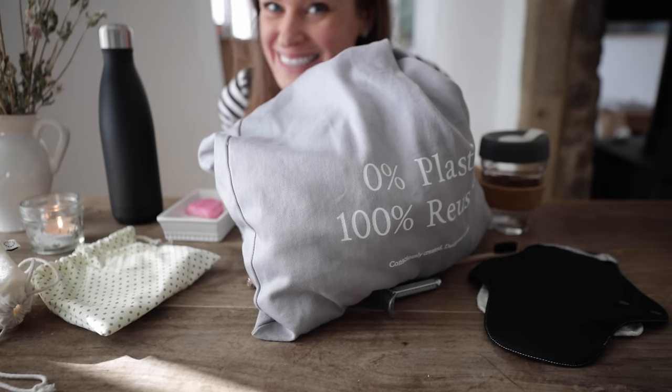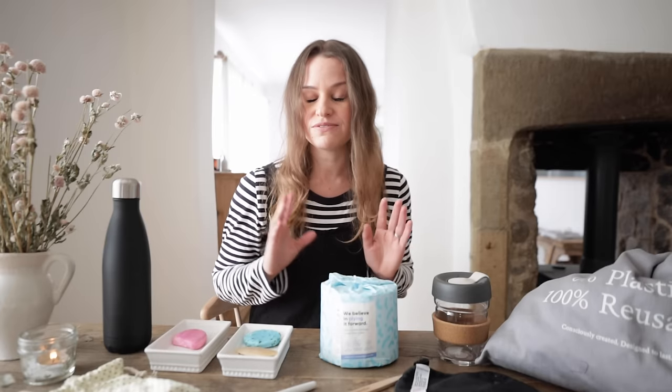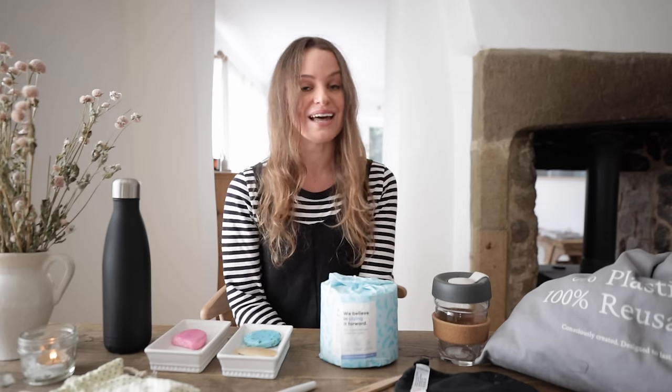Plastic free swaps. Hello, my loves. If you clicked on this video, my guess is that you want to be a better citizen of this planet. You care about the environment. You've probably watched documentaries like Blue Planet or even the news. It's incredibly hard to escape the state that our beautiful planet is in right now. I'm not going to show you any horrendous videos or clips because my guess is you're already fully aware, and I don't want to induce any further eco-anxiety if you struggle with that like I do.